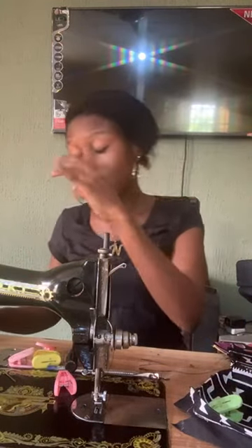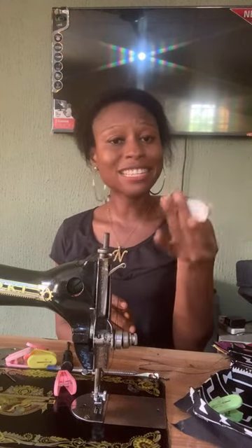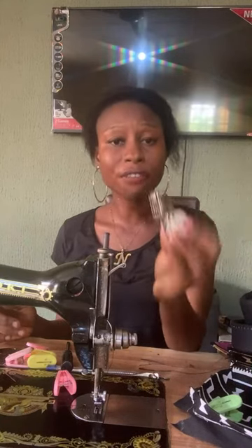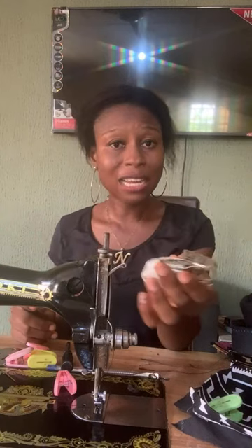Another thing I want to talk about — I mentioned it on a live stream and wrote an article on my community tab and Facebook — is the walking foot. In Nigeria these are not common machine tools, but they are common in the USA, UK, and other countries. This is a walking foot — it's a tool you should have beside you when sewing.